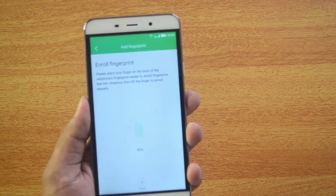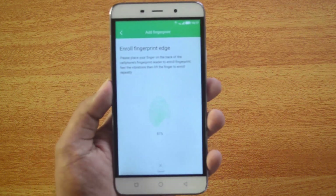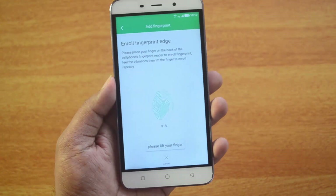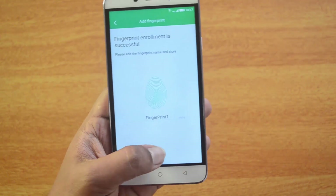You need to lift the finger and place it on top of the scanner repeatedly. It does take some time to capture all areas. Once done, you'll see a confirmation — fingerprint enrollment is successful. That's the first fingerprint enrolled. Click Finish to complete.